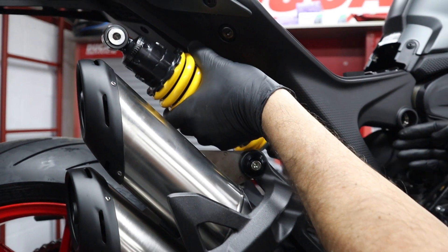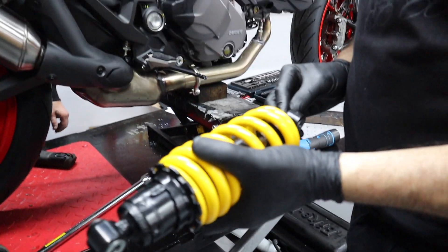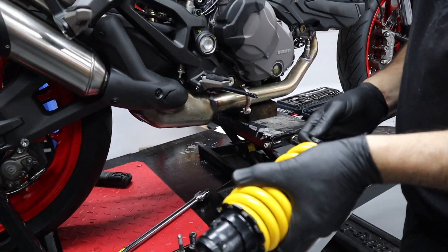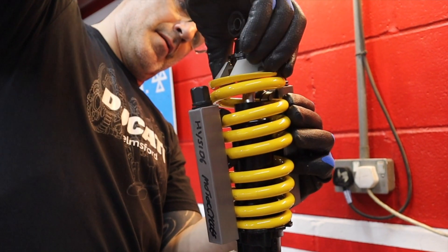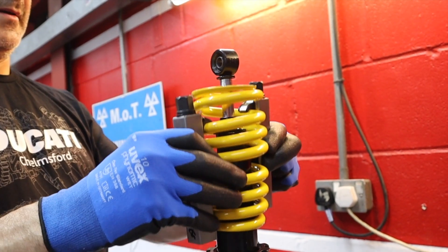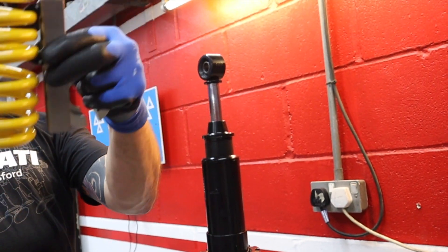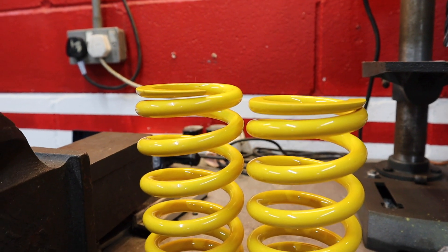Well done. Hang on, you dropped the collar. That's the shock out - that's alright, that's easy enough though, isn't it. There's a little bit of difference in the height - that's easy.